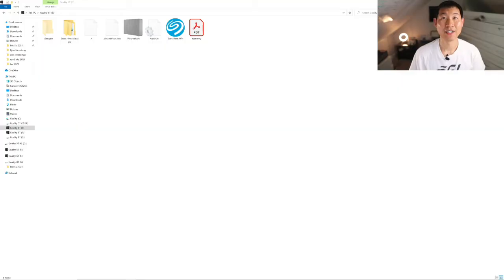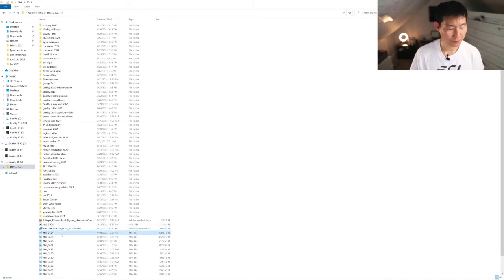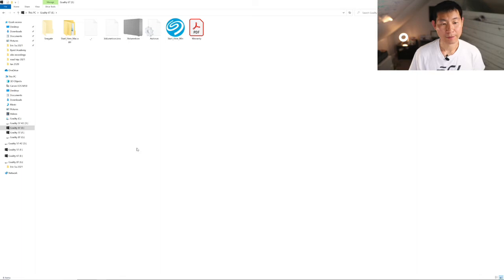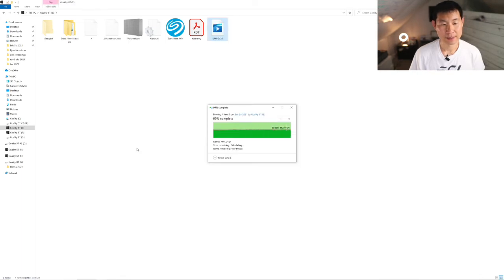I'm going to go ahead and hook it up and show you guys what it looks like and give you my final review. So this is the hard drive I just installed. It is renamed here as the Goality 6T. I'm going to go ahead and drag this file — cut and paste — to show you how it works fairly quickly. It definitely is a great hard drive to get.